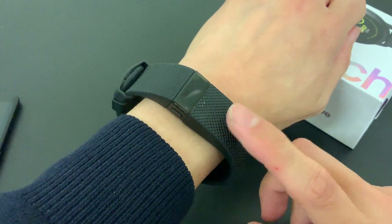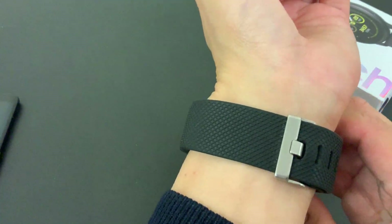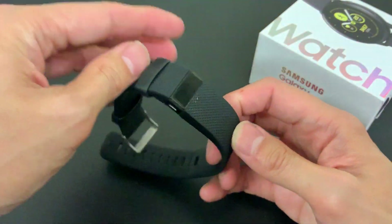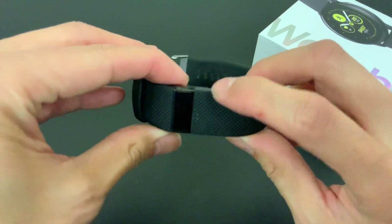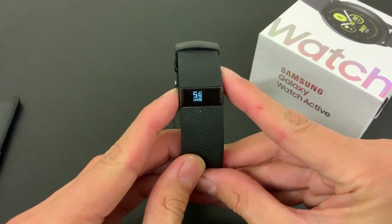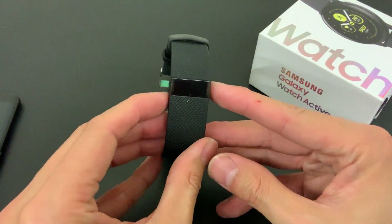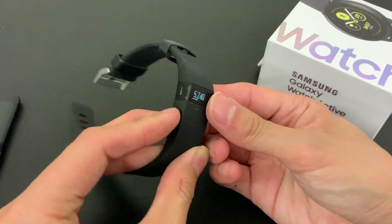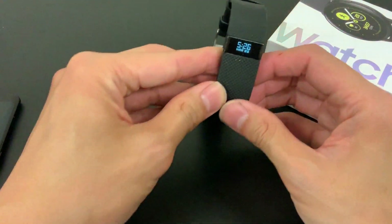I am currently using a Fitbit Charge HR - this is three years old and I was hoping to make it last another year, but at some point it just gave up. This Fitbit Charge HR had its problems; I had it replaced twice in its two-year warranty period because there was some bubbling on the strap, and this happened every nine months. The Fitbit Charge is a great step tracker and comes with a heart rate monitor, but recently it has started to fall apart.